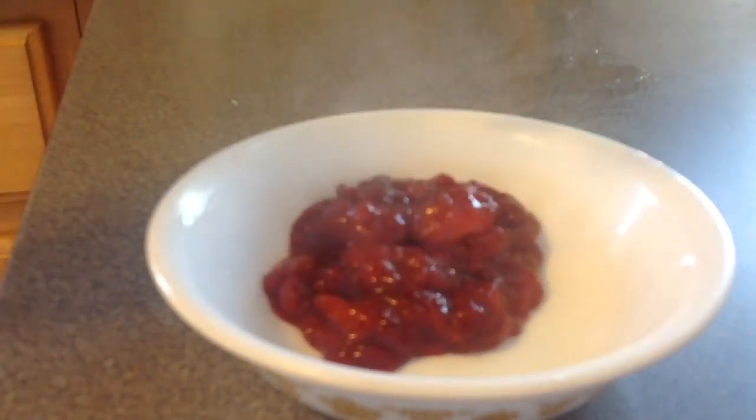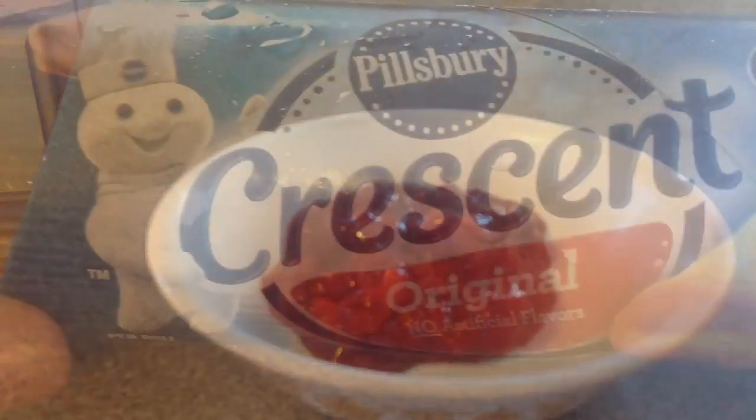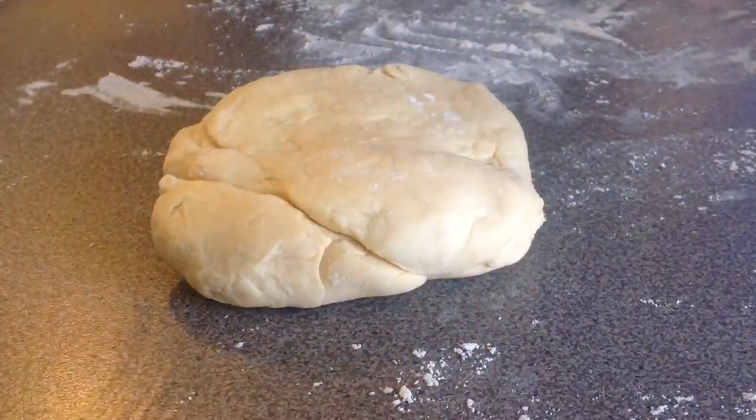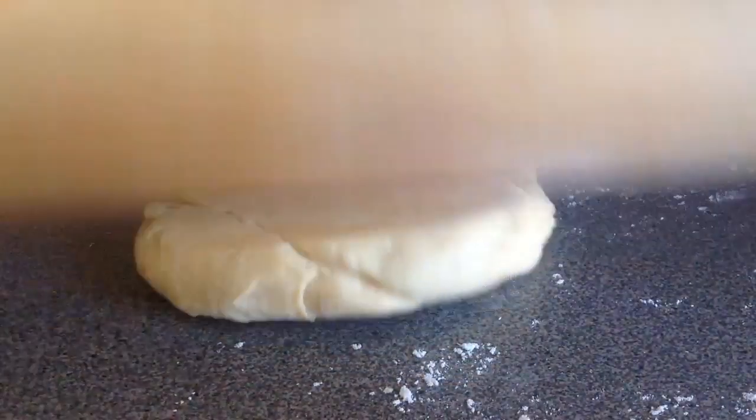Put it on the stove to simmer. Be very patient with this because it can burn — it takes about 10 to 15 minutes, so you want to keep your eye on it. When it reaches a good consistency, put it in a bowl to refrigerate.